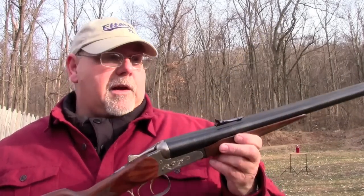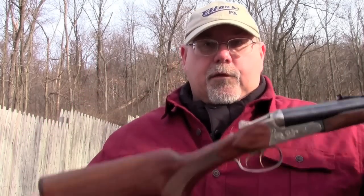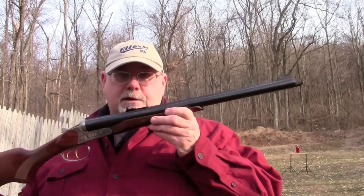This side-by-side gun started off as a Baikal Bounty Hunter II shotgun. These are imported by European American Armory, also known as EAA. You can find them at EAA Corp on the web. This was a standard 12-gauge shotgun with 20-inch barrels, so it's a coach gun style.